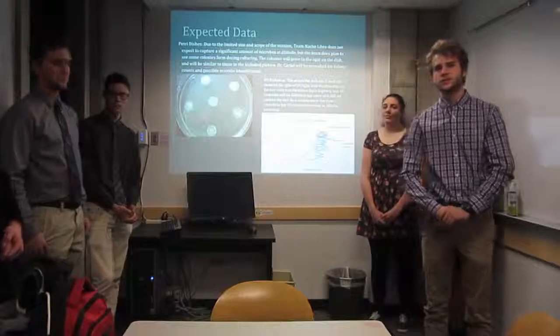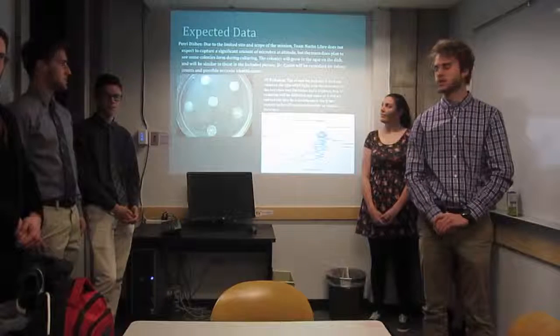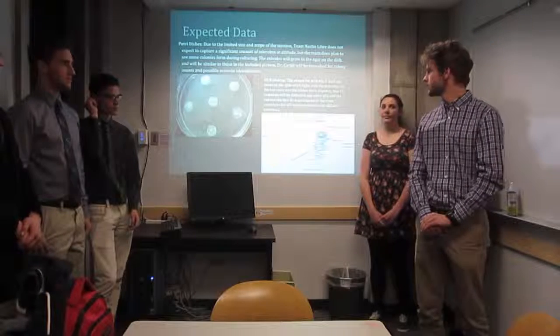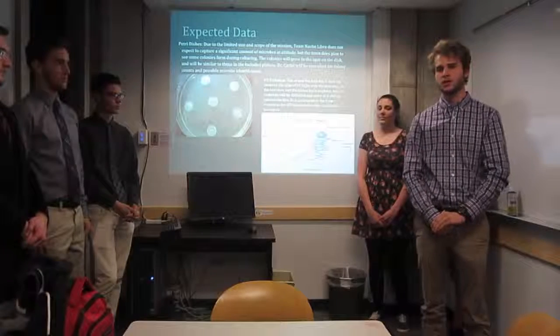As we increase in altitude, we expect to find fewer microbes due to the harsher environments. We also expect that UV radiation will increase as we go up in altitude, because of the thinning of the air and less UV radiation being reflected off the atmosphere.